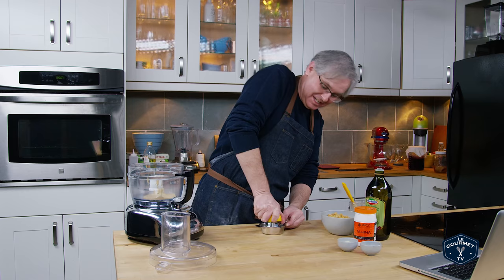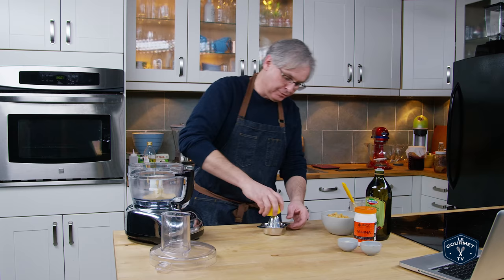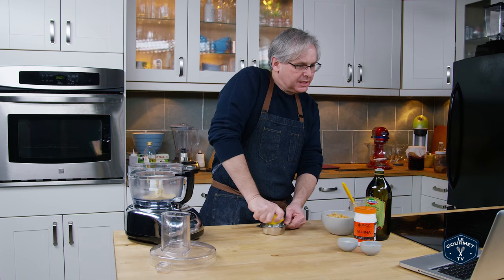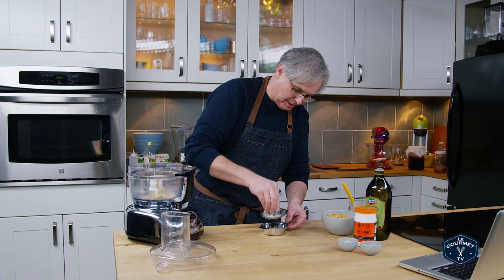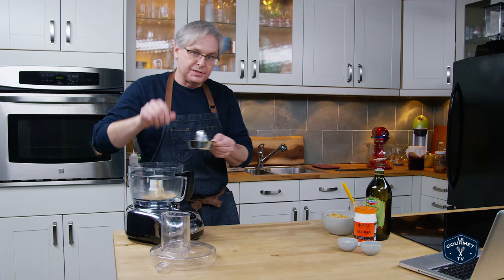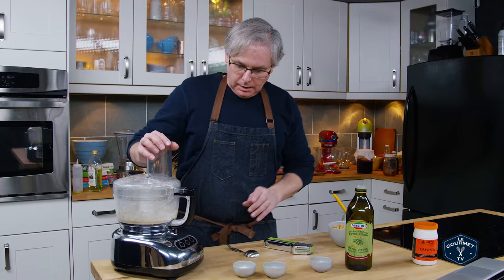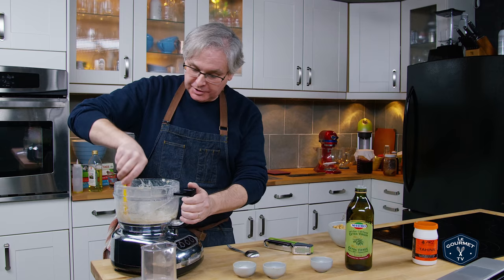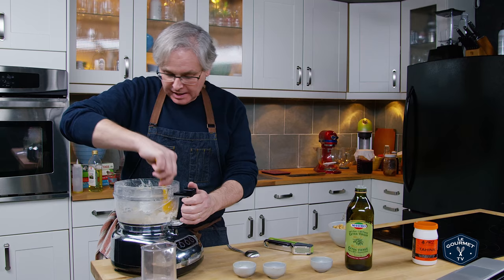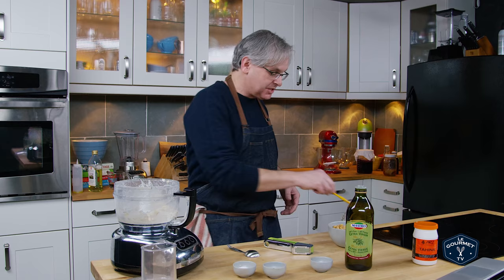So the tahini goes in the food processor first — they say you can use a food processor or a blender — and then next up is some juice from a lemon. They say one lemon, they actually give an amount: 60 mils of lemon juice. So we put this in here first and process it. One problem I'm having — not with the recipe, but with my equipment — is this food processor is too big for the amount of stuff in there right now. The idea is to whip together the tahini and the lemon juice to make it really smooth, but unfortunately my food processor just isn't going to do that.